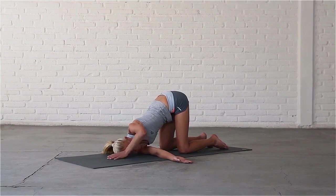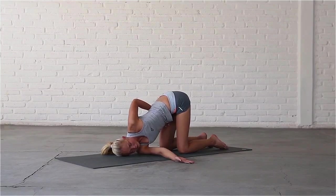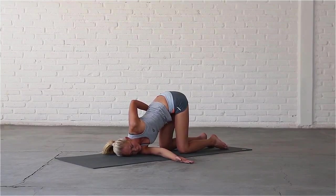You can bring the palm of your left hand to your sacrum, or take hold of your right thigh to bind the pose and deepen the stretch in your left shoulder and across your chest.